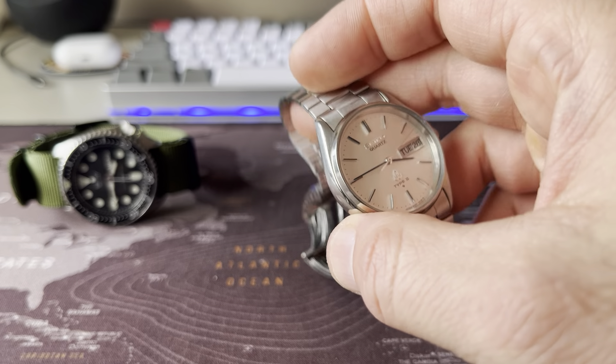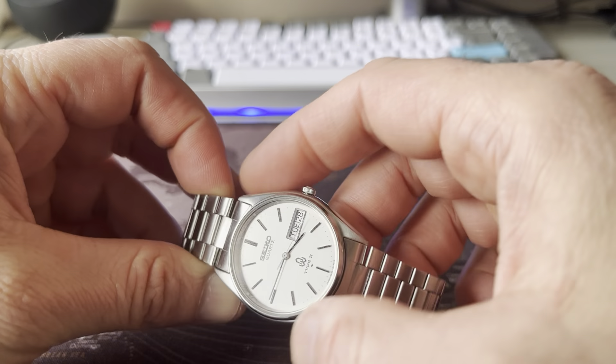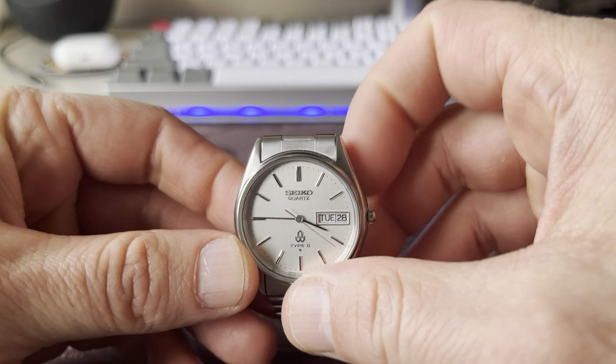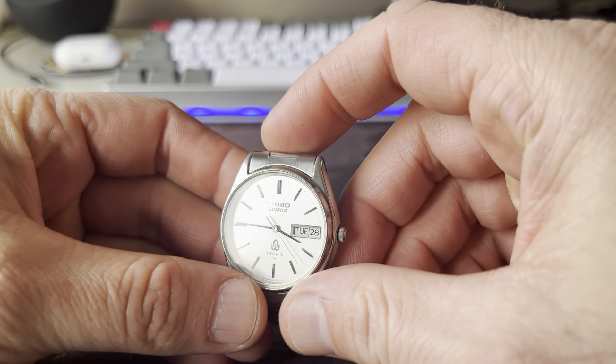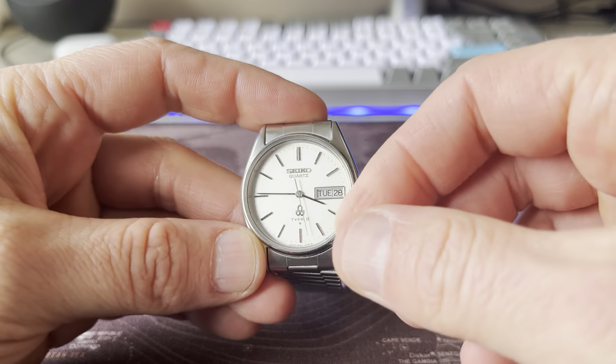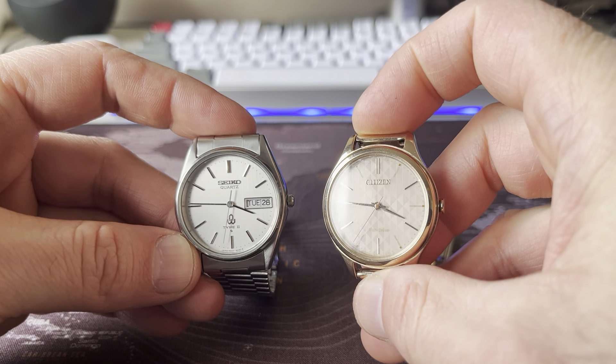It's got no lume whatsoever, but I don't care — it's a beautiful dress watch. It's just so beautiful. And maybe because it's so small and beautiful, I'm going to gift it to my wife, because it's such a beautiful little watch. It is a perfect ladies' watch, really.